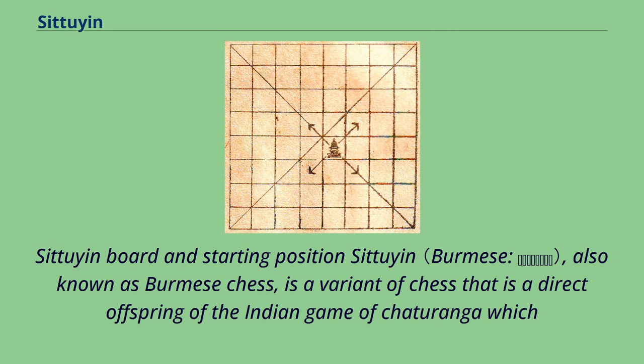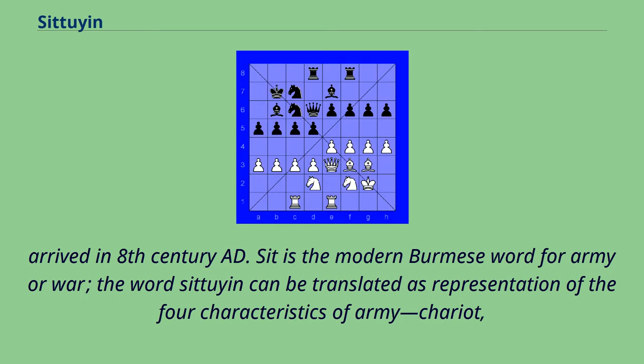Situyan, also known as Burmese Chess, is a variant of chess that is a direct offspring of the Indian game of Chaturanga, which arrived in the 8th century AD.